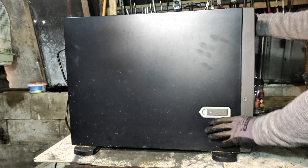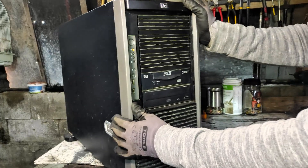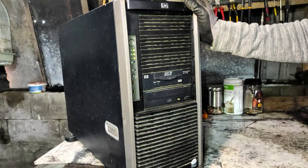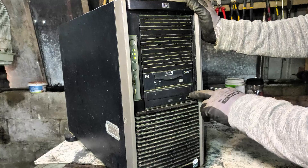Hello e-waste explorers, welcome back to our channel. In today's video, we will show the inside of an old HP server with a year of production of 2005. As you can see, the server is in good working condition, but was replaced by my customer with a newer model.